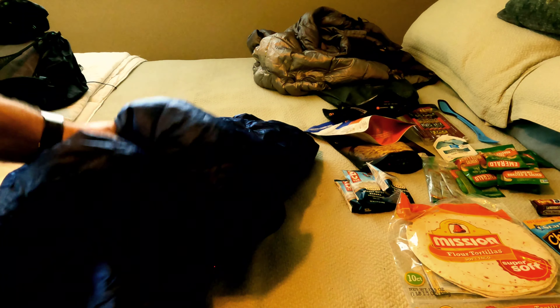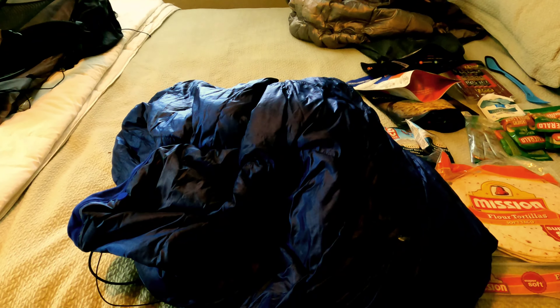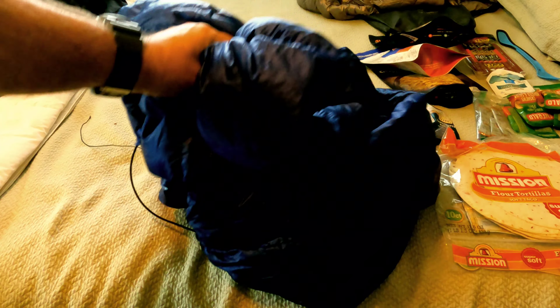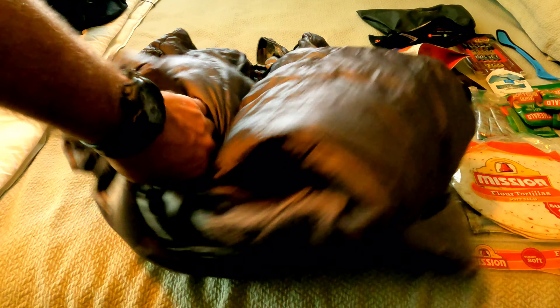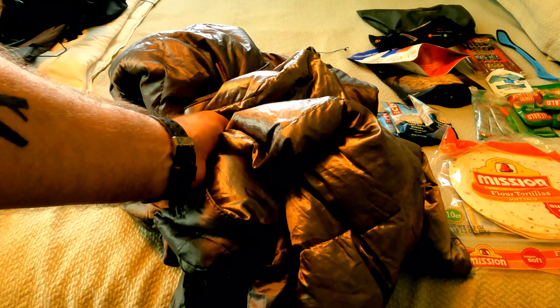For my hammock sleep system, I've got an under quilt — it's a Costco quilt with a DIY suspension I sewed in, copying Hammock Gear's style. It's been good down to 50 degrees, and since the lows should be in the 60s, it works great. My top quilt is also a Costco quilt with a foot box I sewed in. Super lightweight — I think these weigh about 15 ounces each, which is hard to beat.